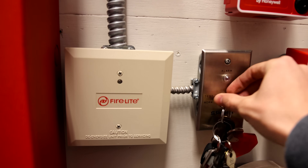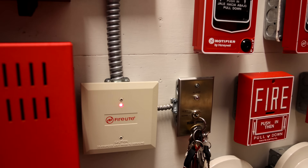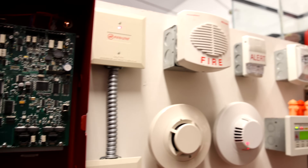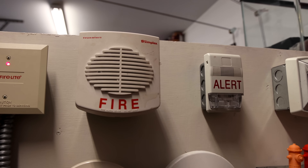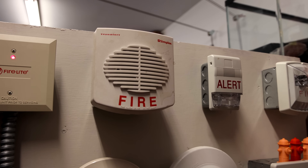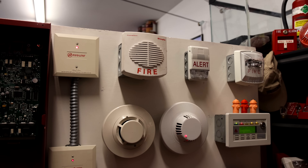We'll activate it today with the Simplex key switch. Here we go in 3, 2, 1. [Special alarm activates] There we go. First up.